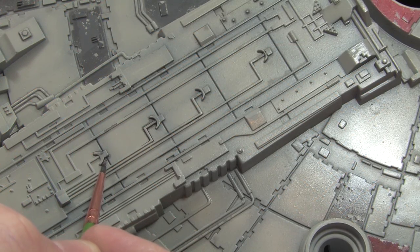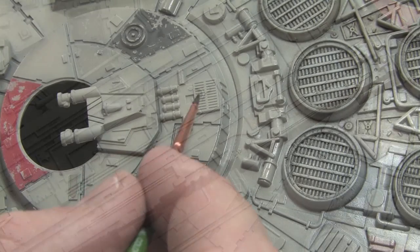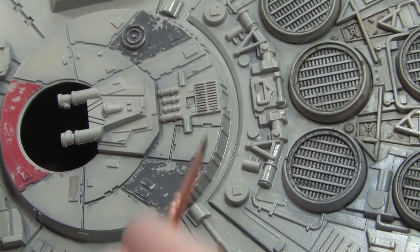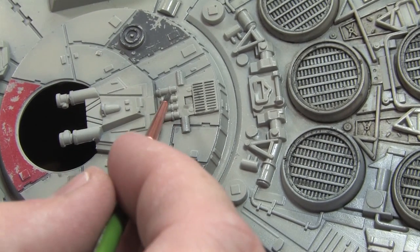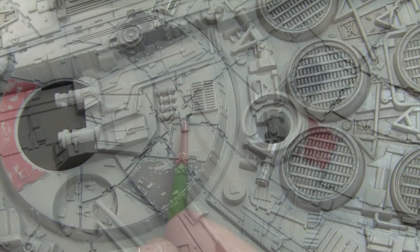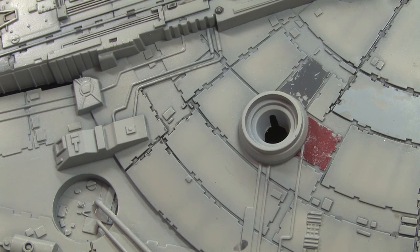The gloss varnish that I applied at the end of the last video will help create capillary action, which is what's drawing the wash into all of those areas of detail. You can see that I only need to touch the brush onto the surface and the dark brown mixture will flow around, meaning that there's minimum work to do — there's just a lot of surface area to cover.